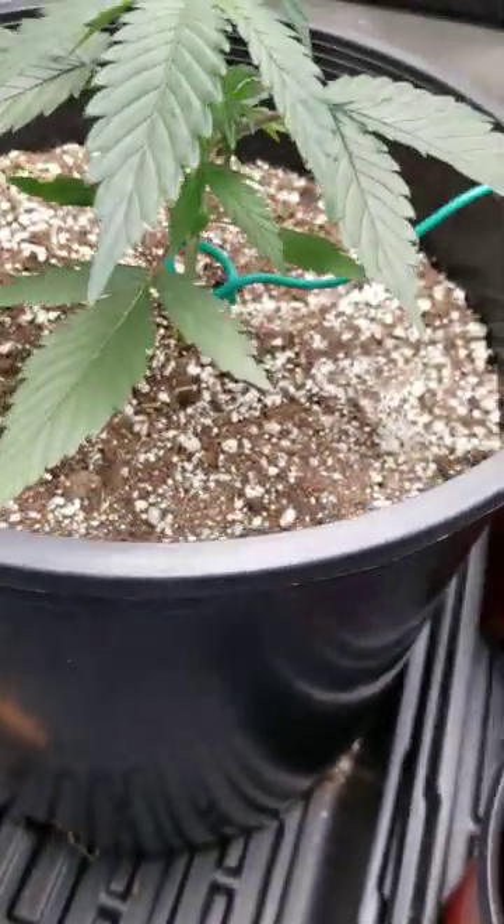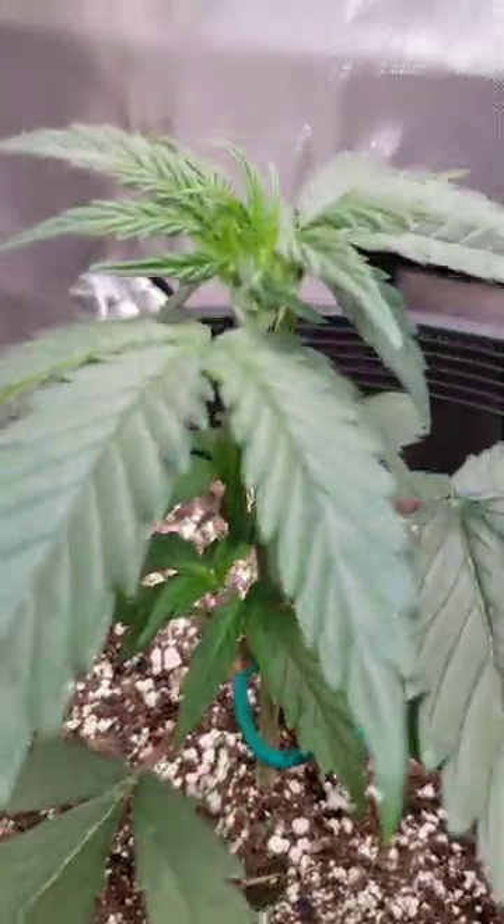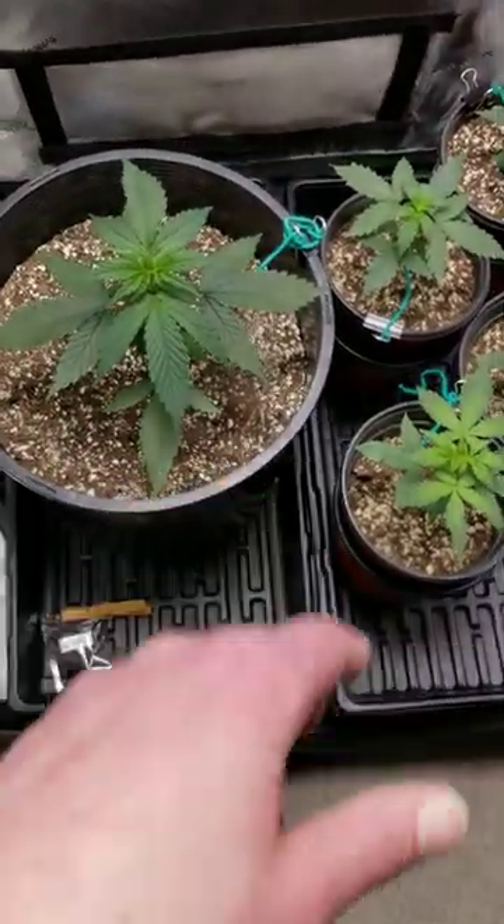Not doing too bad — not huge branching, but I haven't really trained much other than supporting it and giving it some air training. They're all in Black Swallow Living Soil, by the way.